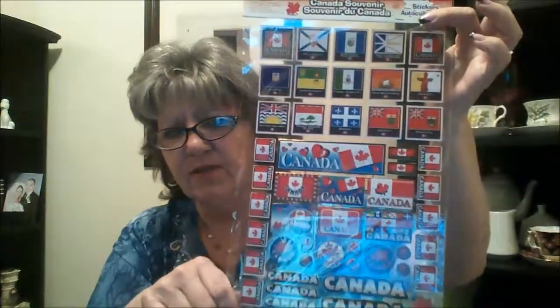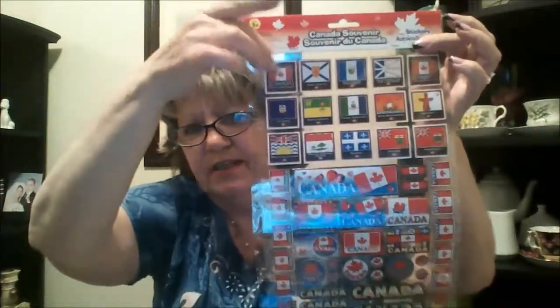Canada Day's coming up and of course they had a big display of all kinds of stuff. There are all kinds of stickers — the Canada flags and each one of the provinces. For American friends, I'm in Ontario, so this is our flag here. I didn't realize before that Ontario and Manitoba were similar — Ontario has three maple leaves and Manitoba has a buffalo, which they usually have on their license plates. There are also all kinds of cute Canada stickers, and I picked up pencils that have Canada with our flag on it. I have a couple of American friends I want to send a few treats to.